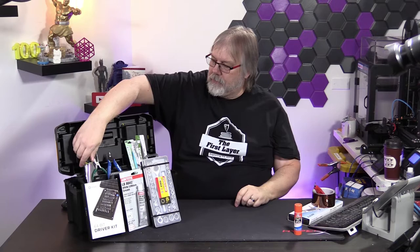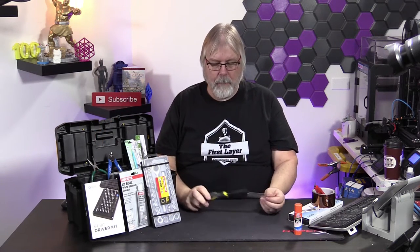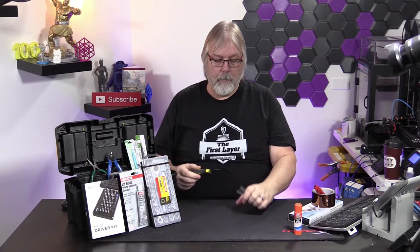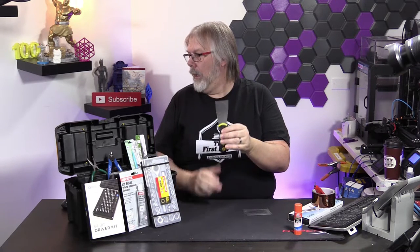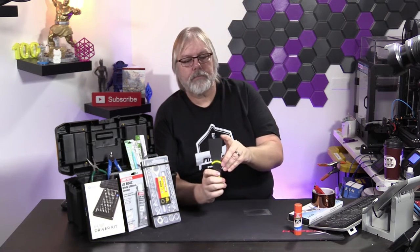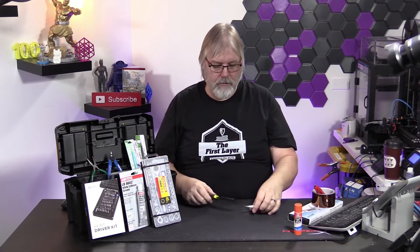Moving on, let's talk about spatulas. You may have gotten one of these with your 3D printer. I like this one because it has a nice wide edge on it. These are unsharpened when we get them, but it will be sharpened when you receive it. I typically round off these corners so they don't dig into you when you're trying to get parts off your bed.